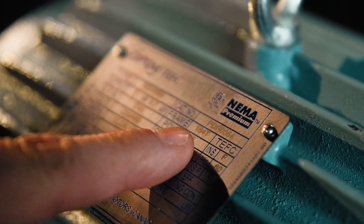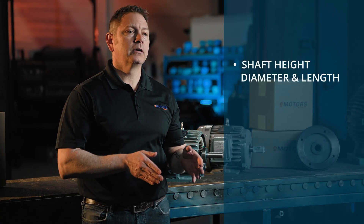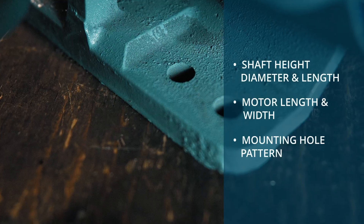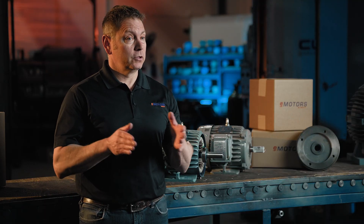What's a motor frame size and why does it matter? Frame size is a standardized code that defines the motor's physical dimensions including shaft height, diameter, and length, motor length and width, and the mounting hole pattern. The frame size ensures that motors from different manufacturers are interchangeable as long as they have the same frame size and the other specifications match. The larger the frame size, the larger the motor.